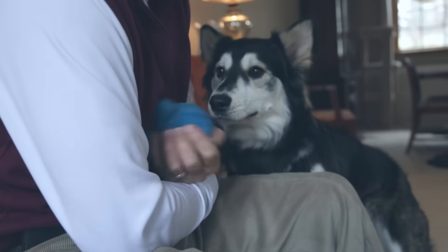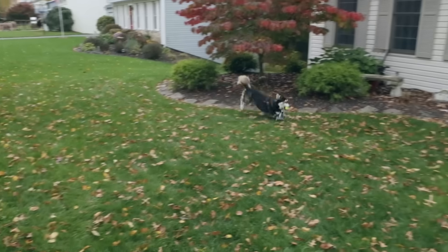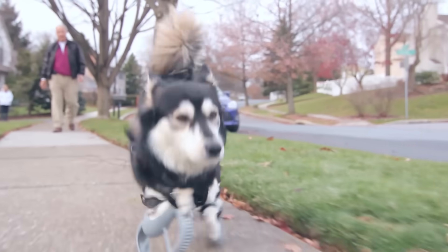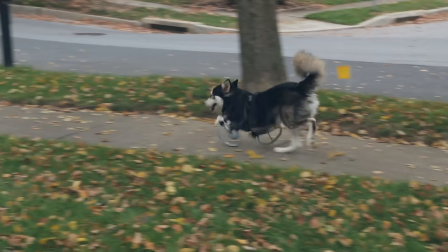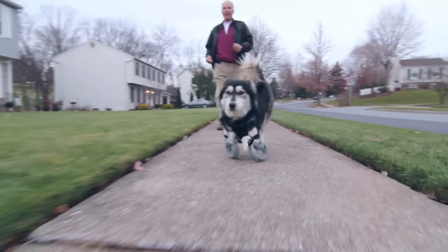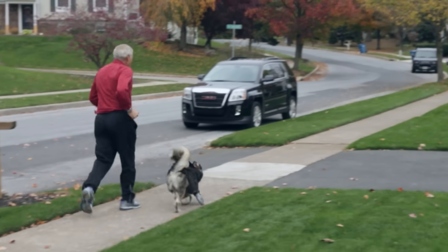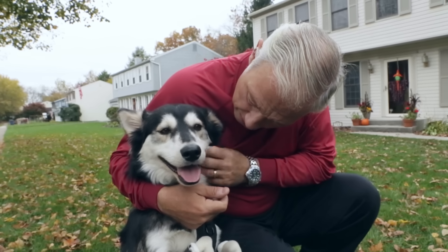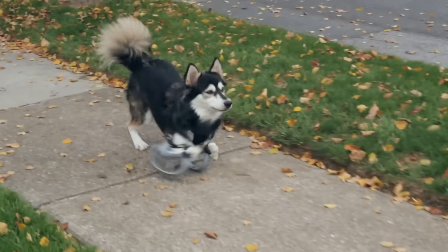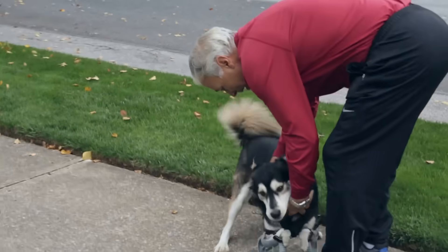I don't become impressed very quickly, but when I saw him sprinting like that it was amazing. I just couldn't believe it. The first time he was put on them and he took off running, he was just so happy. I was absolutely amazed at how well he did. He runs with Sherry and myself every day, at least two to three miles. He runs faster than both of us. He never really tires out. He's just so happy to do that.